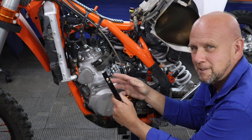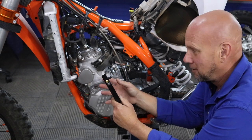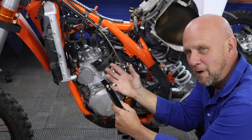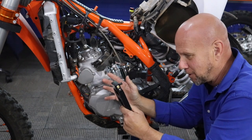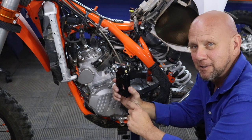So it lubes the crank — everybody forgets about the crank — but it lubes the crank, it lubes the bearings, it goes through the transfer ports before it hits the spark plug. Everything fires together, so when it fires, when it starts, and there's pressure on things, it has lubrication just like a carburetor bike.